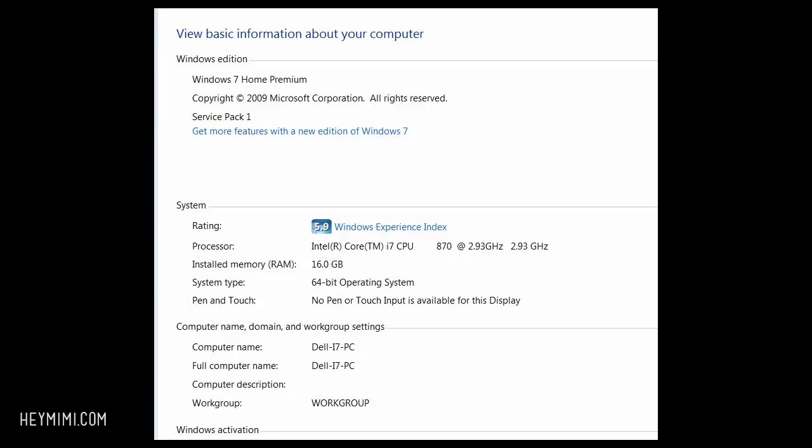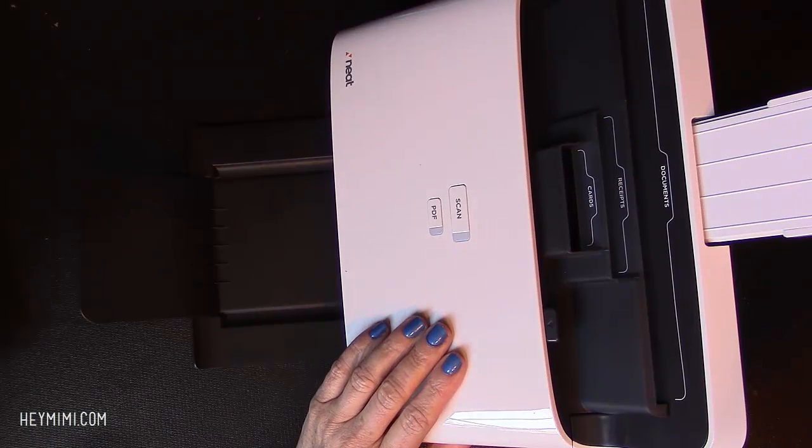This is my computer. It's Windows 7 Home. It does have quite a bit of RAM—16 gig of RAM—which is a lot because I do video editing, and it's a 64-bit operating system. I don't know if NEAT software is 32-bit or 64-bit, but a 64-bit system is going to run either one. I just wanted to point this out.